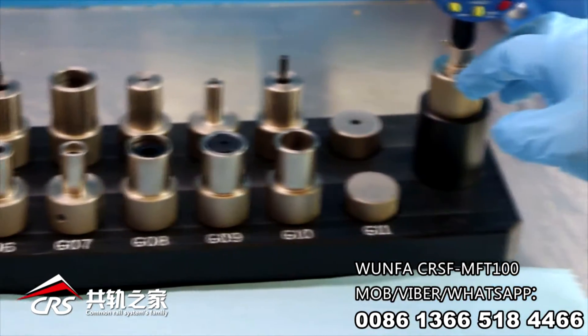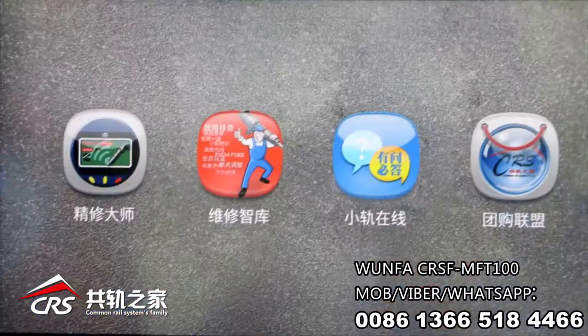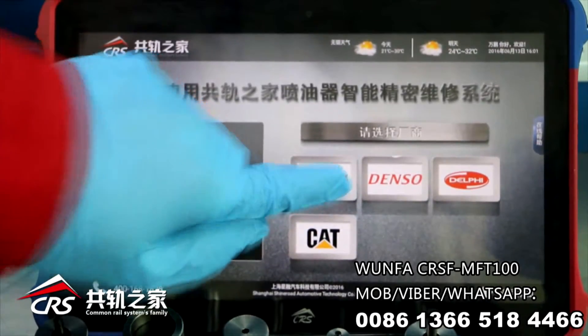Take out the hand gauge kits, dial gauge and the tablet. Put on the adapter and bracket, start up the tablet. Click Repair Master app — take Bosch CRing 2 as an example to show the detailed operation procedure.